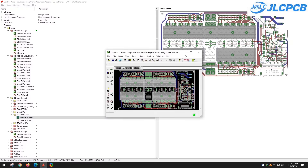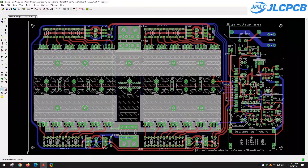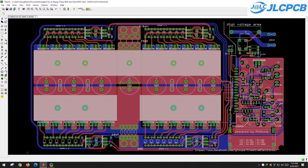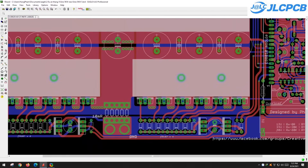This is an open source project and I will provide you with all the necessary files to build it. You are free to copy, modify, or even produce the PCB for commercial purposes. The project was designed using Eagle CAD version 9.6 and I also provide the complete Gerber files for you.